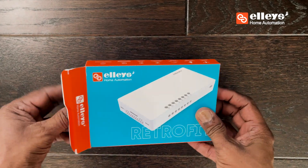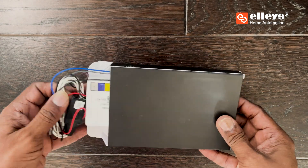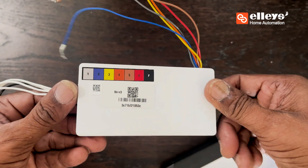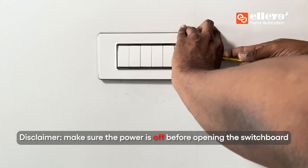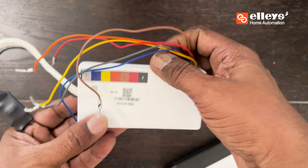Let's install our Retrofit 6S, a smart device that enables you to automate any six appliances. Make sure to switch off all the appliances and power supply before opening the switchboard.